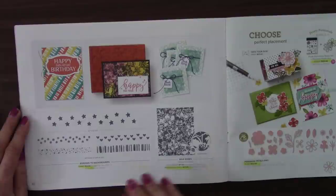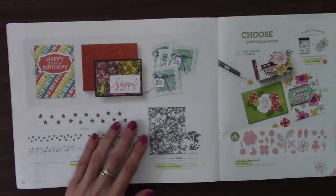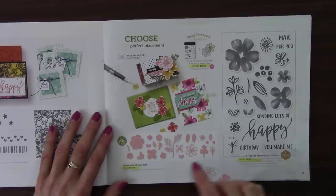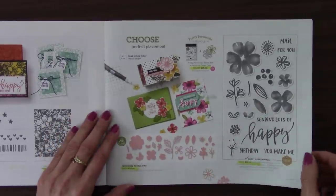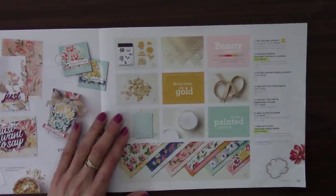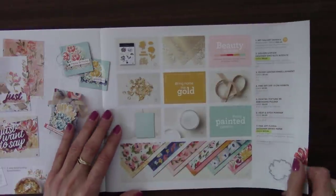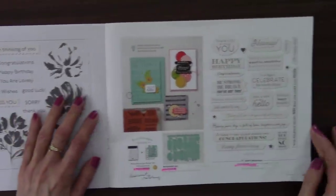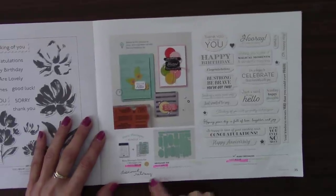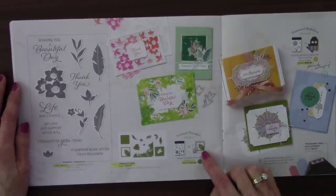This one surprised me — I like greeting and sentiment stamp sets. The Happy Thoughts — been very popular — retiring. The Brush Blooms and the Beautiful Brush Stroke dies, and of course the bundle — all retiring. Over here, the Borders to Backgrounds — retiring. Now the Wild Roses — just the wood mount is retiring; the background, the wood mount backgrounds are going. The Pretty Perennials and the Perennial Petals dies, and of course the bundle. And the Fine Art Floral Sweet Collection — all the collections go. Out of that we have the Golden Garden designer specialty paper — retiring. Beautiful paper. The Fine Art Floral designer paper. The Many Messages stamp set is staying, and the dies, but the bundle discount isn't. The Tranquil Thought stamp set, Tranquil dies, and the bundle — all retiring.